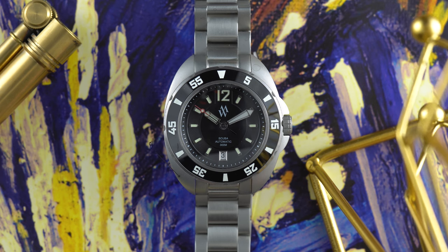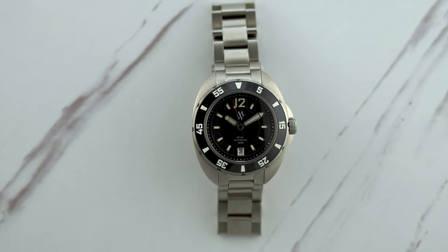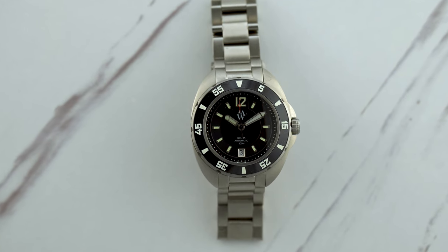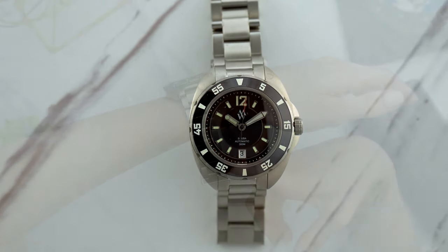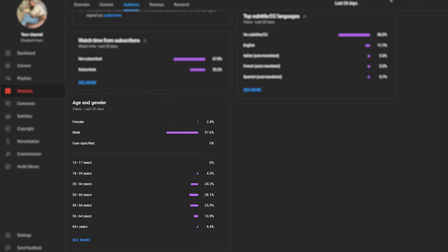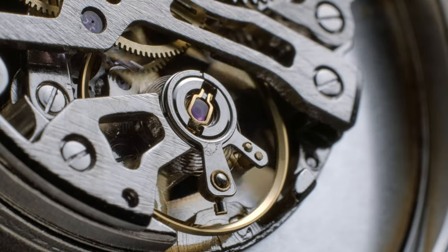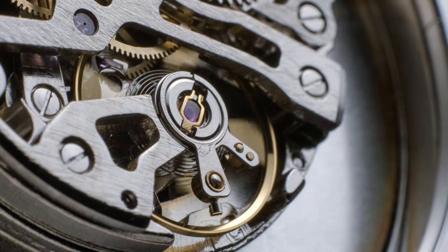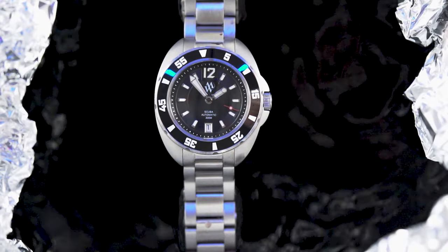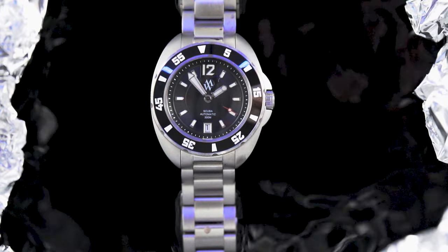The dimensions are a case diameter of 42 millimeters, a lug-to-lug of 49.3 millimeters, a lug width of 20 millimeters, and a very manageable case thickness of 13 millimeters. I have to say, the watch is pretty big to me — I simply don't wear 42-millimeter watches, and I think you can see why. Luckily, 94% of my audience is male, and I'm pretty sure nearly all of you have bigger wrist sizes than I do. The movement is a Selita SW200 — I'm assuming entry level grade.